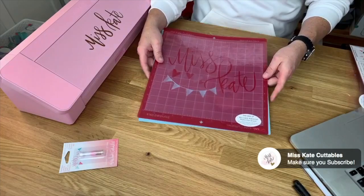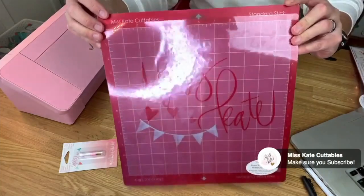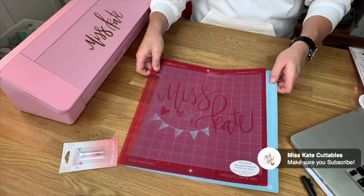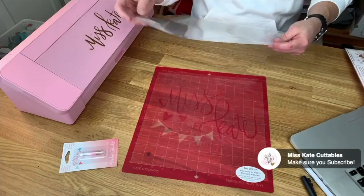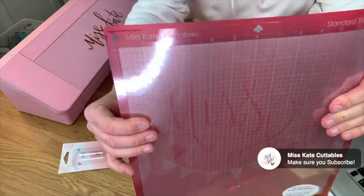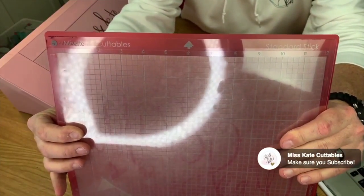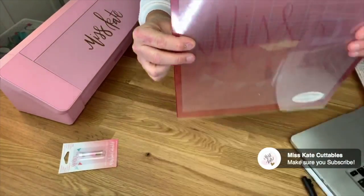Hi, I'm Jeff with Miss Kate and I'm going to show you how to adjust your Miss Kate Universal cutting mat to work better in your Silhouette Cameo machines. If you look at our mats, they are the same size and dimensions as the Cricut mats, which is great for Cricut users, but if you have a Silhouette machine you're going to notice it's about a quarter of an inch too tall and about an eighth of an inch too wide.